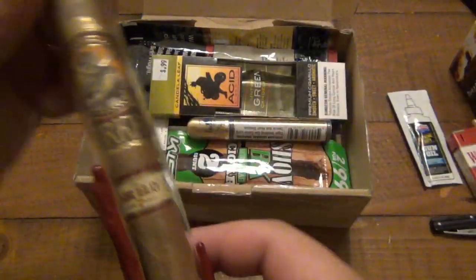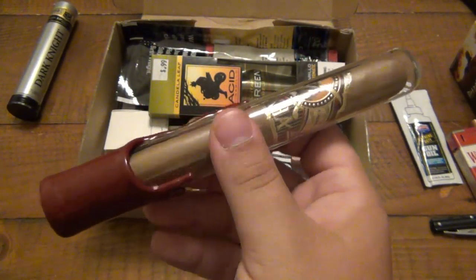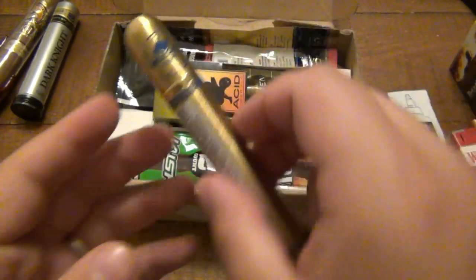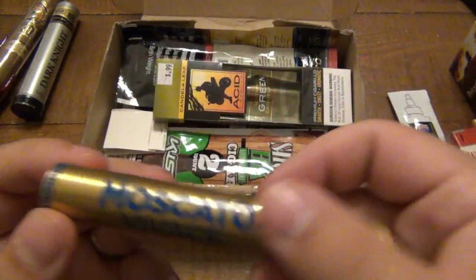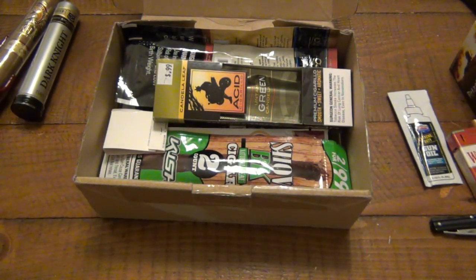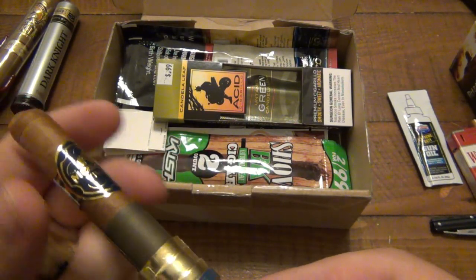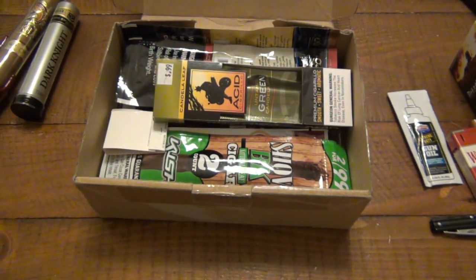Also there is a Gurkha in here — an aged Gurkha. I've never had this one either, very interesting. And lastly, I've never even heard of this before — this is Moscato by Vachy. Moscato, like some type of wine — maybe it's a wine-infused cigar. That definitely smells infused to me. If you guys have more information on that, I'd love to hear it. The top part smells a little bit like something fruity, but the foot smells like chocolate — just super strong chocolate smell. Really interesting. I'm gonna have to look that one up.